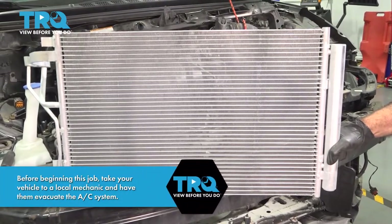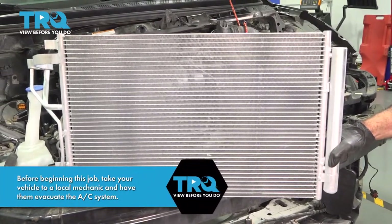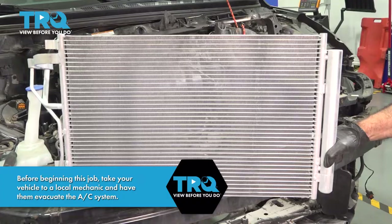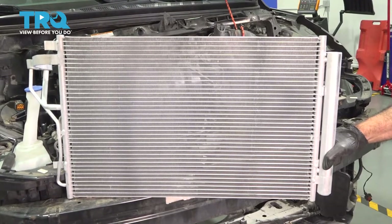In this video, we're going to be replacing the AC condenser in this 2013 Hyundai Elantra. You will need to remove your front bumper and headlights, as well as your top radiator support to gain access.